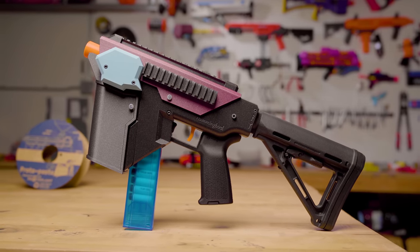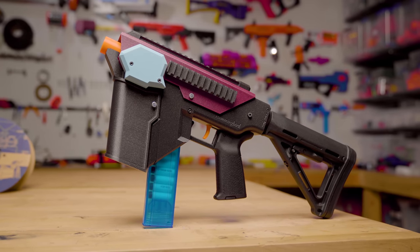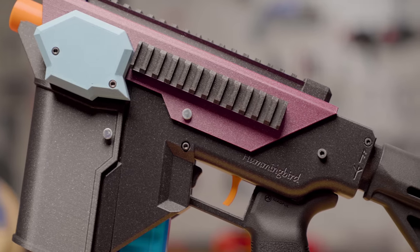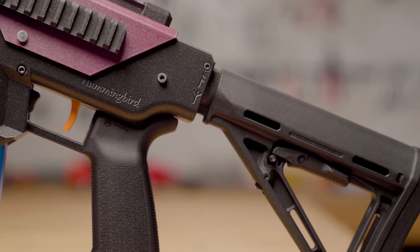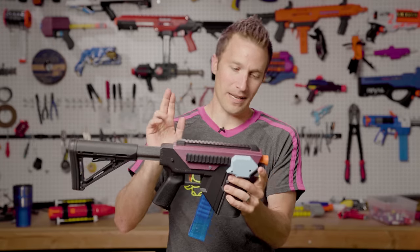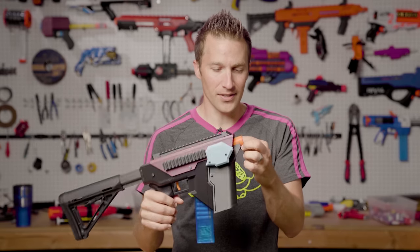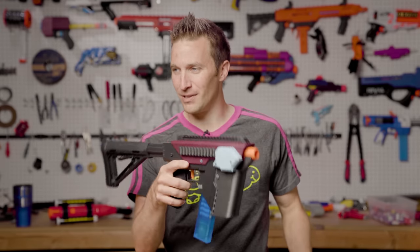This specific one is printed out of some of my favorite filaments, including my Proton Purple from ProtoPasta, a really cool light blue from ProtoPasta as well, and all of the black is Galaxy Black from Prusiment, the makers of my printers. The tip here is just standard Hatchbox orange because I wanted to keep the orange tip.